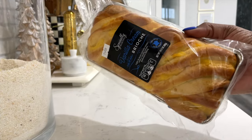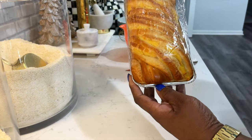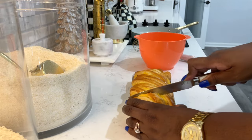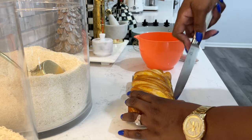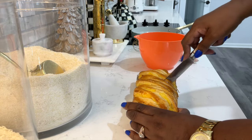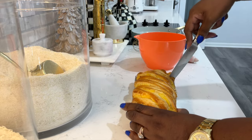Y'all gotta try this vanilla cream brioche French toast — you guys, it's so good. You can get it from your local Aldi if you live near one, or maybe google it to see where to buy it. This tastes so good alone, but even if you heat it up a little and have it with your coffee, it's just the best.